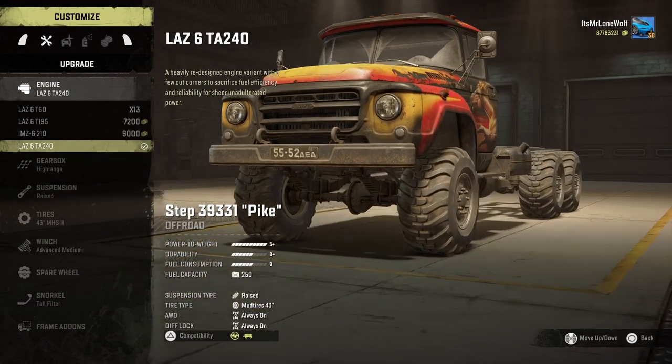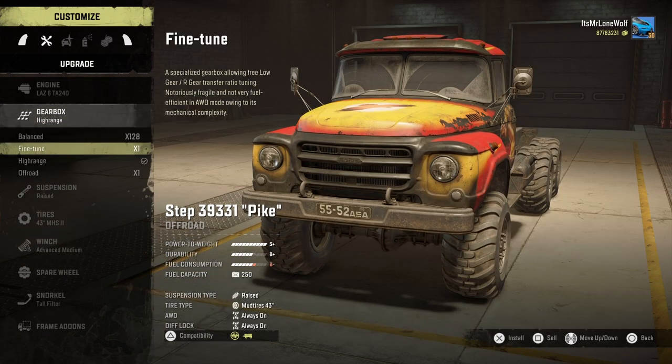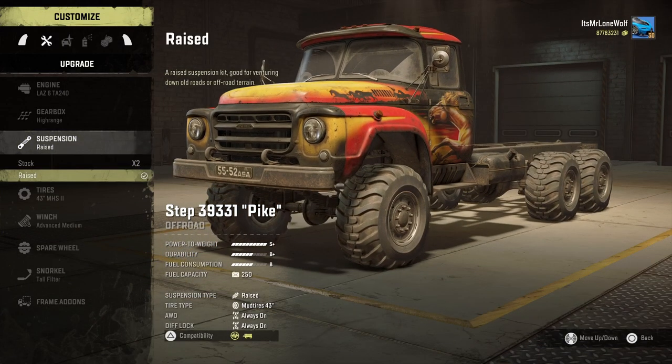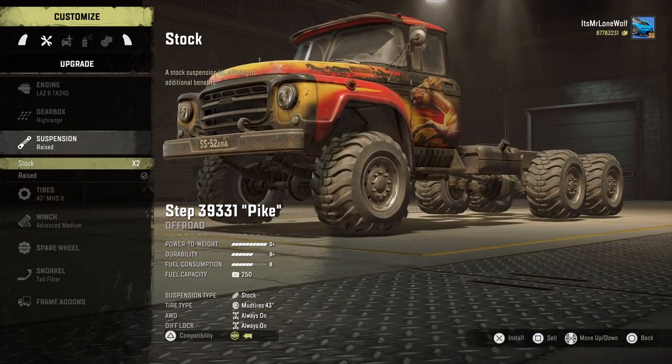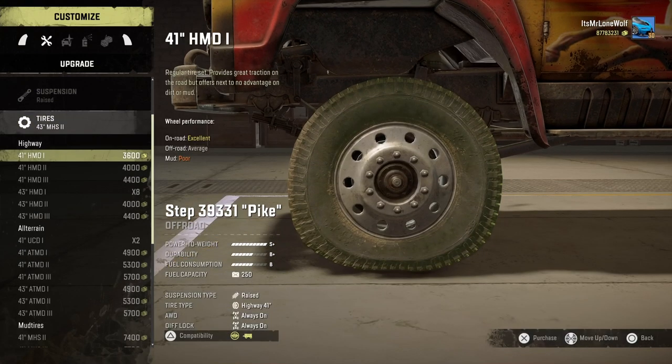The engine - I'll go for the bottom one, it's S+ on the power and the power does feel pretty decent. I've gone for the high range gearbox as I usually do. Suspension-wise, it has raised suspension - it raises it a little bit but it's not as noticeable as on some trucks.